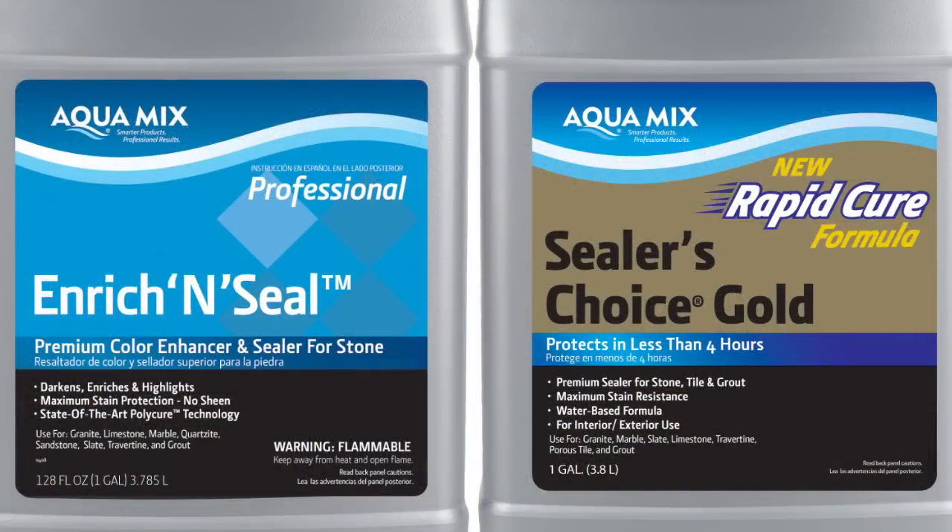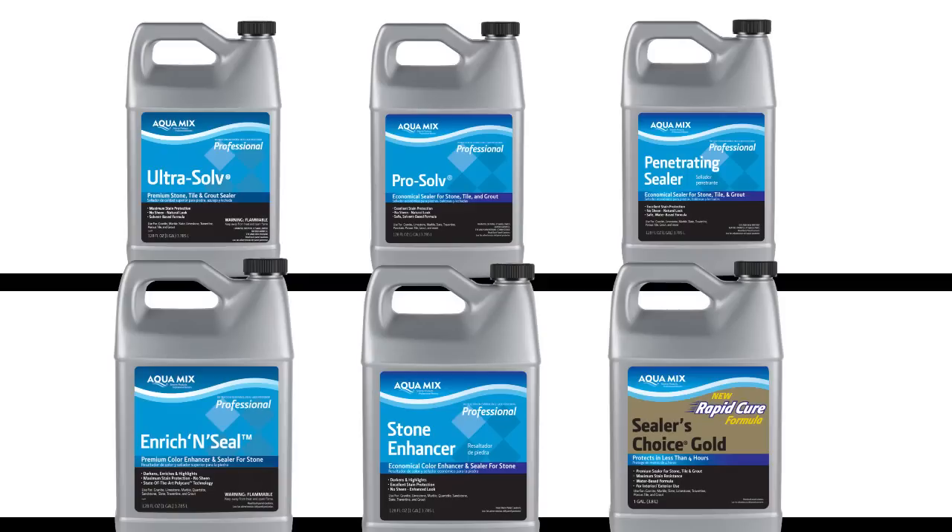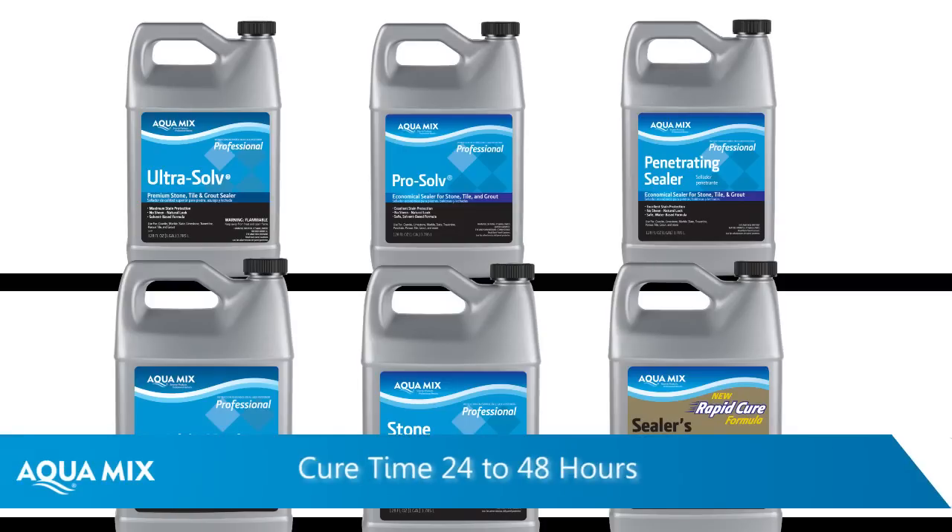A proactive measure you can take to avoid grout haze is to pre-seal your stone or tile before grouting. Aquamix offers several types of sealers and enhancers that are designed to protect against stains and damage. When using them as a pre-sealer, be sure to allow proper cure time of 24 to 48 hours before grouting.